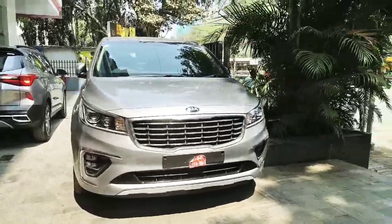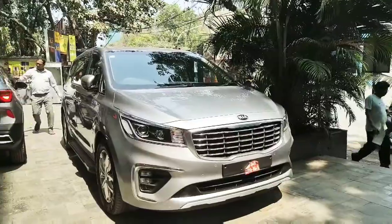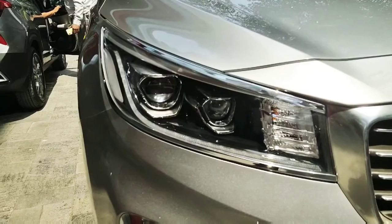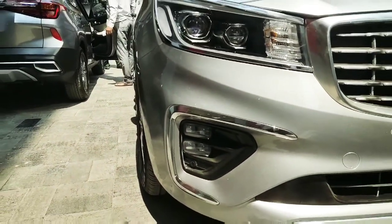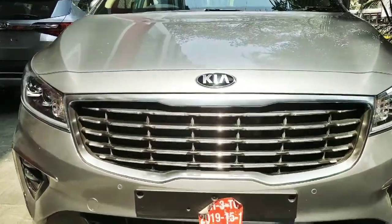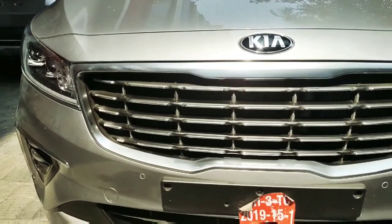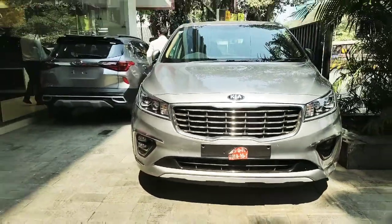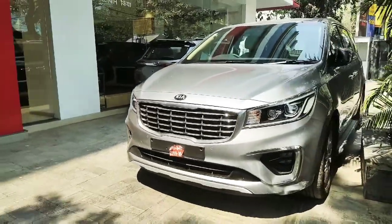Welcome back to the channel. I'm Rishab from Auto DNA and in this video we're going to review the Limousine variant of the all-new Kia Carnival. These are the headlights of the car with dual projectors with LED along with side indicators. Here we have the fog lamp which is an ice cube fog lamp along with chrome surrounds. We have a standard, really wide and thick-looking Tyganos grille with chrome inserts and on the top we have the Kia branding in chrome. The front looks very stylish and very appealing.